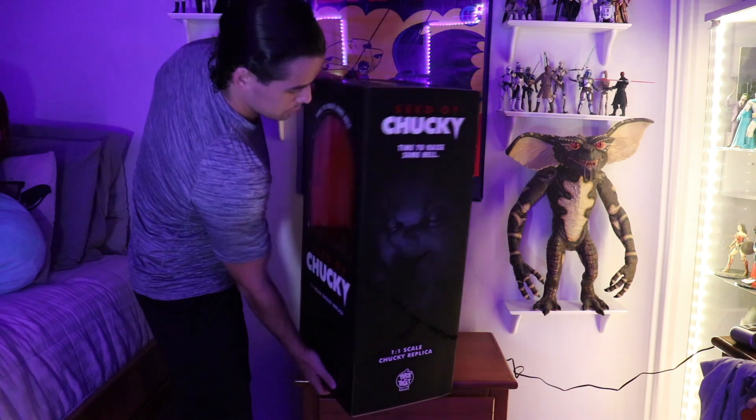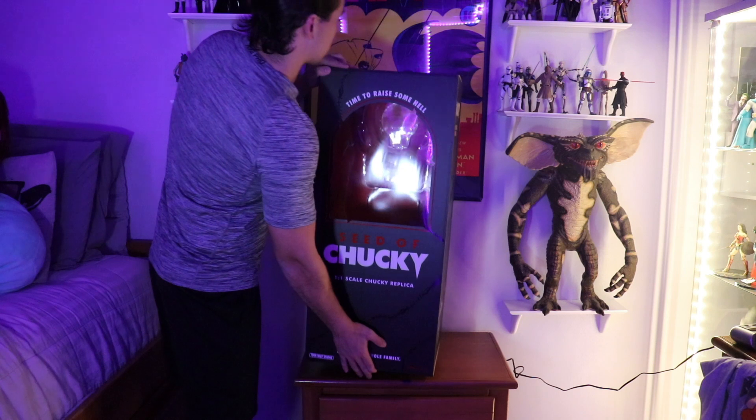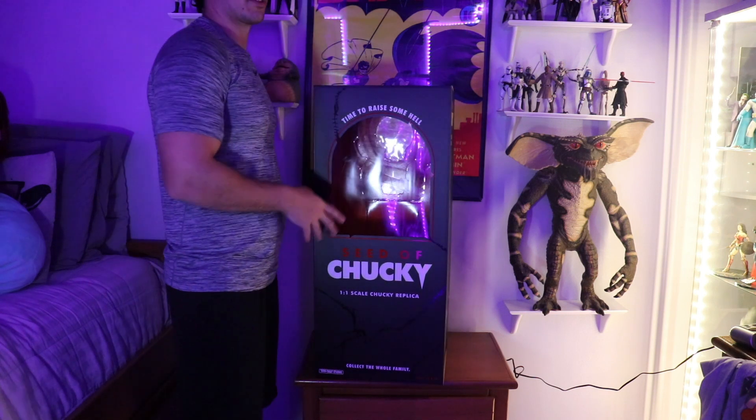And on the bottom — let's see what we got on the bottom. Oh, nothing. I didn't take a look at the bottom. So on the inside you do get some red background color with the doll taped in there.